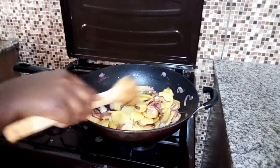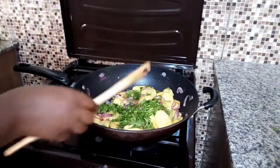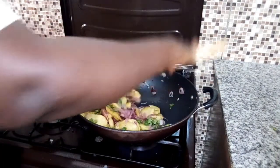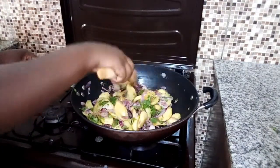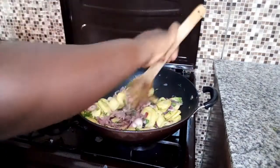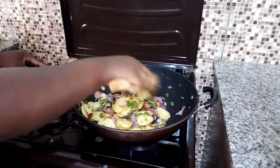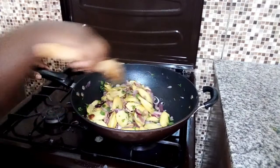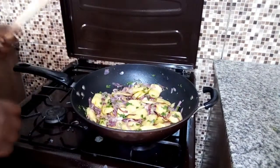At this point I'm going to add in the coriander just to give it some flavor. It looks so yummy and appealing — wow, I can't wait to have a taste of this!